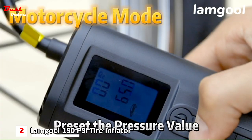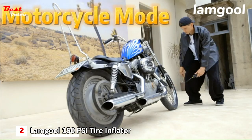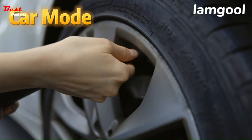The smart air pump has four optional units including PSI, bar, KPA, and kilograms per square centimeter. With an auto shut-off function, the tire inflator will pump to the exact tire air pressure and stop inflating automatically once the tire pressure reaches the preset value.